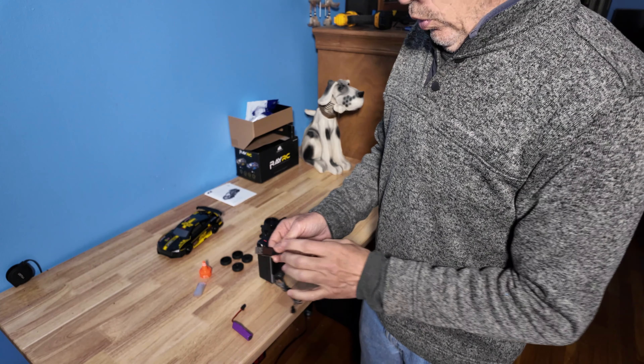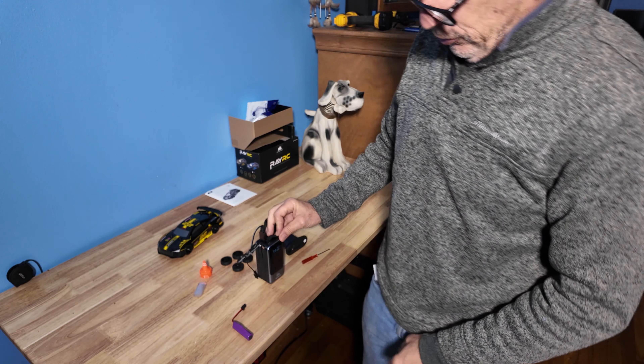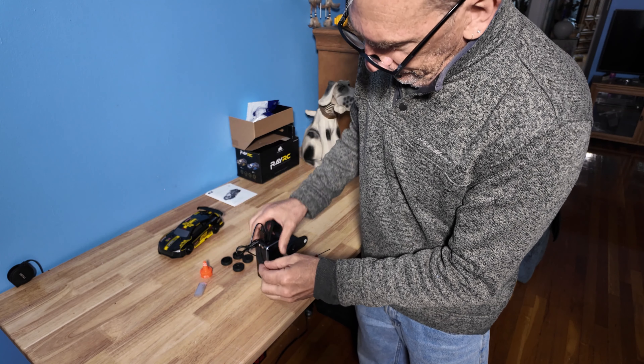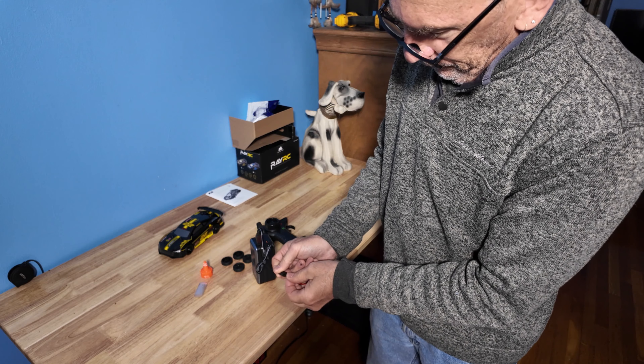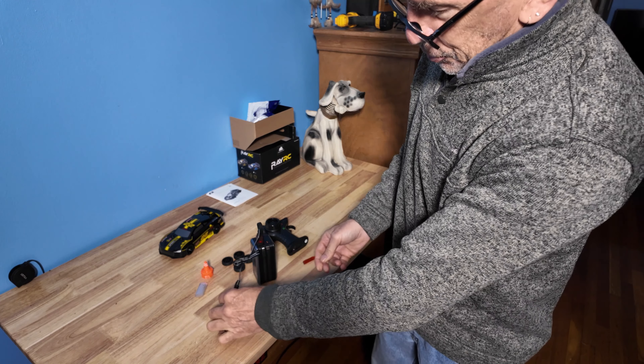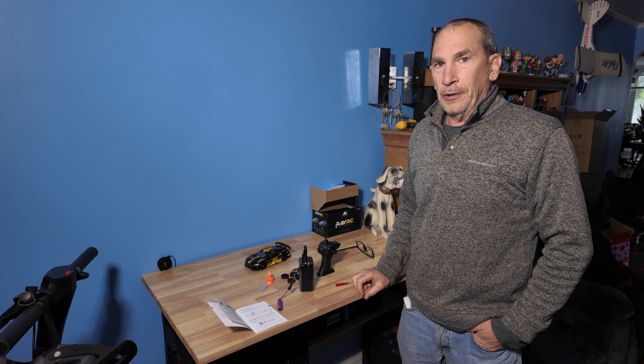When off, no light. When on, it'll go red. Plug into a power source, take your battery, plug in, reinsert — charging. In about 90 minutes it'll be fully charged and ready to go.